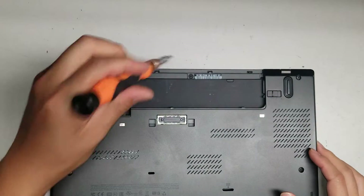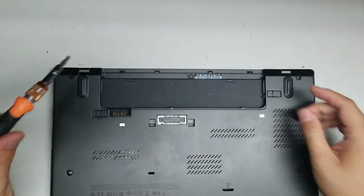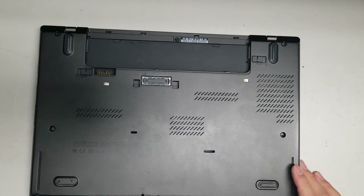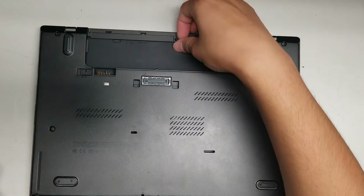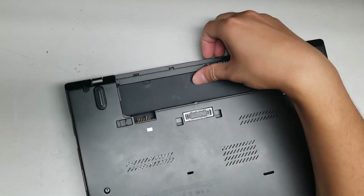What you want to do is undo all the screws. There are 8 screws total. The screws actually hold themselves in place, so you don't need to take them out completely — just unscrew them until they stop coming out.